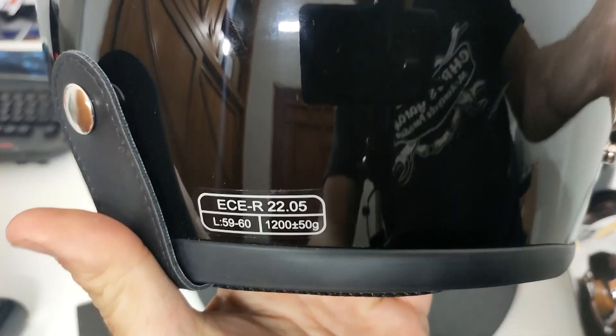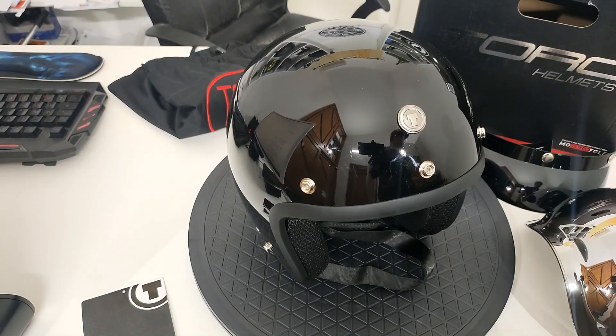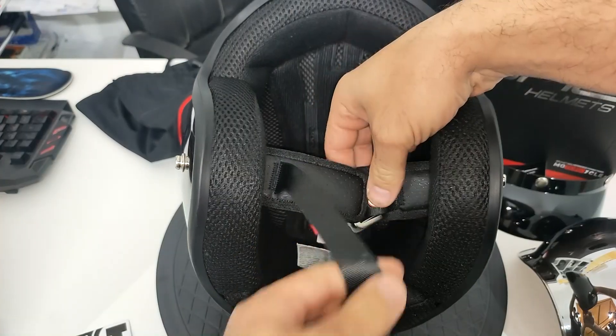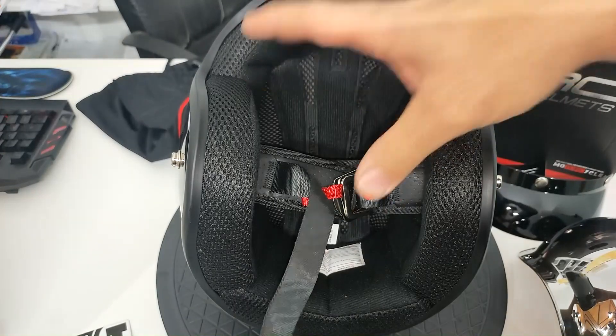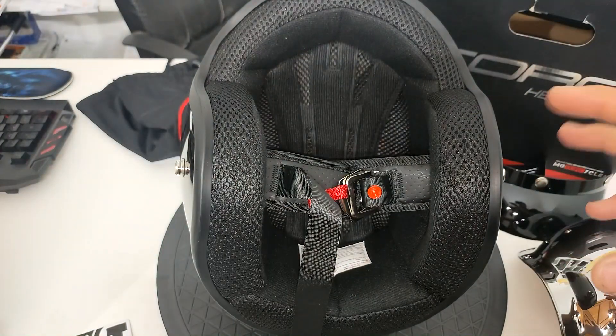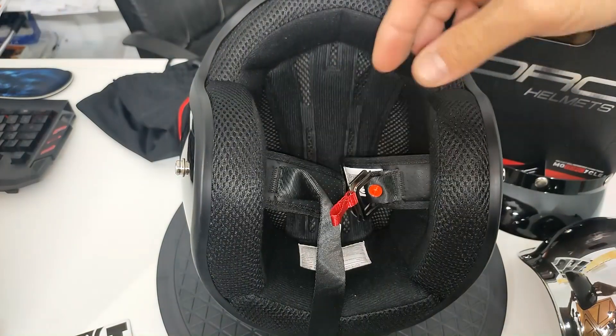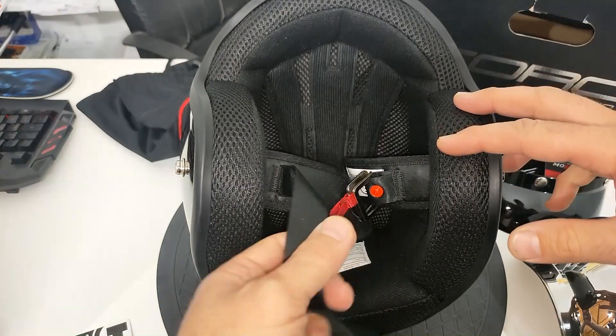Notiamo l'omologazione ECE 2205, l'ultima, aggiornata nel 2021. Guardandolo dalla parte interna, abbiamo la chiusura a doppia D. In effetti, in questo tipo di casco Jet, che magari può essere più per un utilizzo cittadino, avrei preferito la chiusura micrometrica, che è più veloce e più pratica nel fare leva e metti col casco.